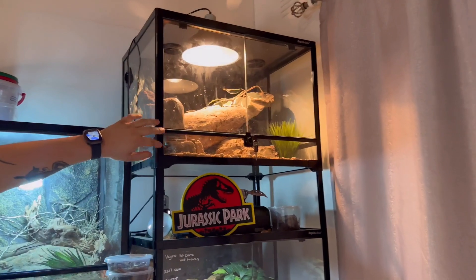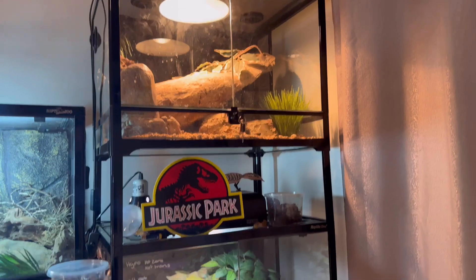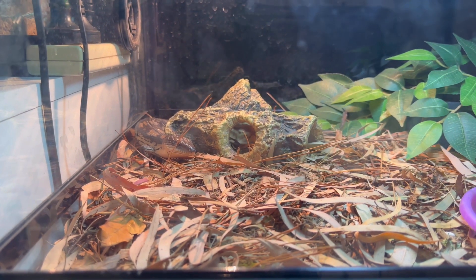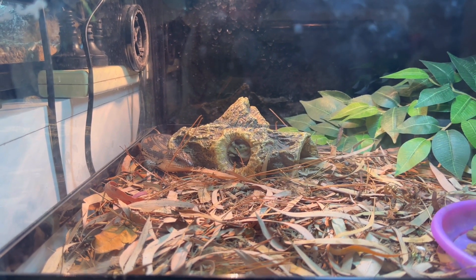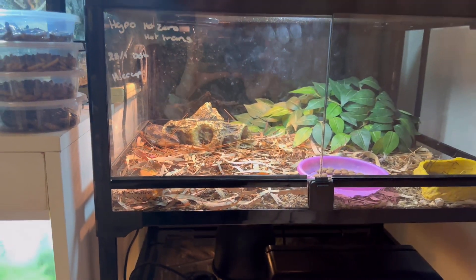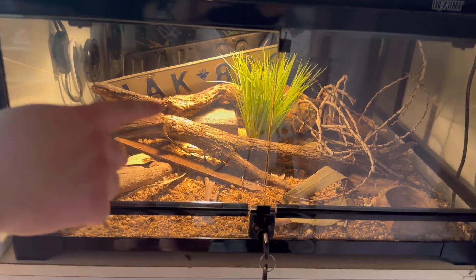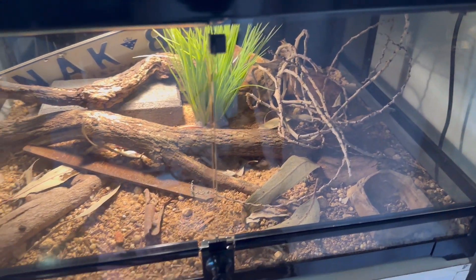Up in here we've got a young Tristus and a young Ridgetail — you can hardly see them. Below them is just a little grow-out unit for a Blotched Bluetongue. That is a Het Exanthic Blotched Bluetongue from Joe Ball, and we've also got an adult group which we still need to bring across to our new house. Below them are the younger Panther Skinks — you can see the tail ends of some of them. They're very secretive.